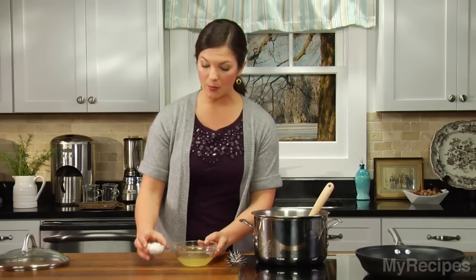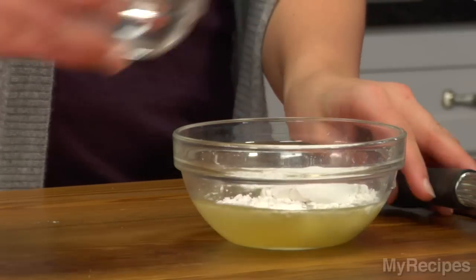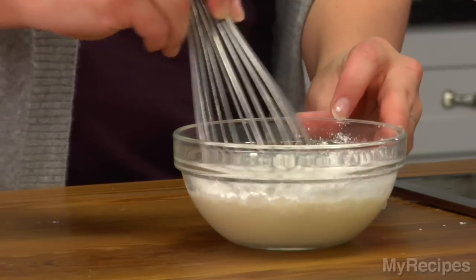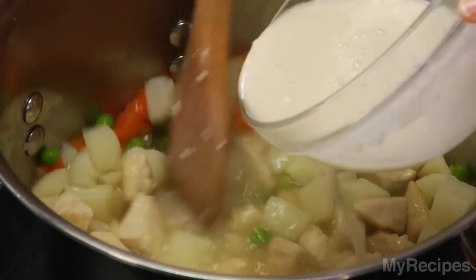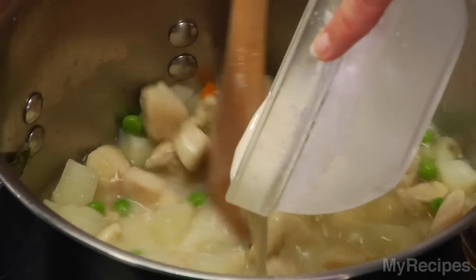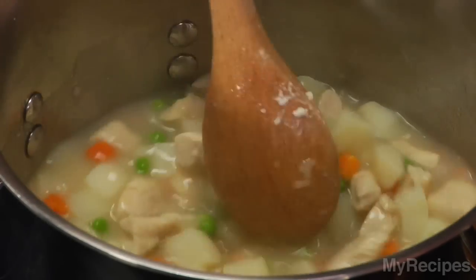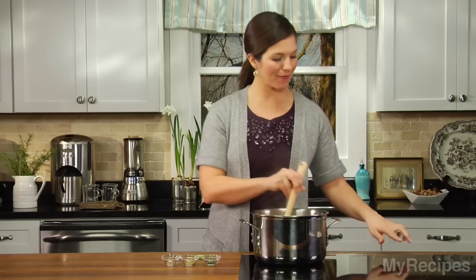Now combine flour and broth — this will help to thicken the chicken pot pie. Just whisk all of this together. Gradually stir this mixture in and cook for about two minutes or until the liquid is thick. Once the mixture is bubbly and thick, go ahead and turn off the heat.